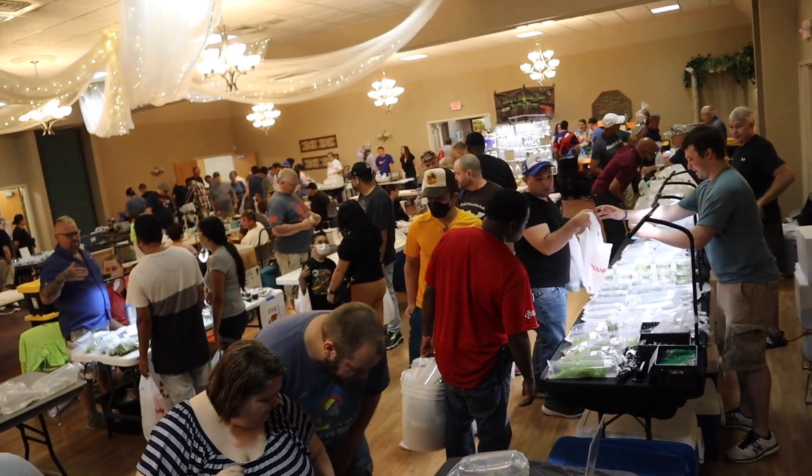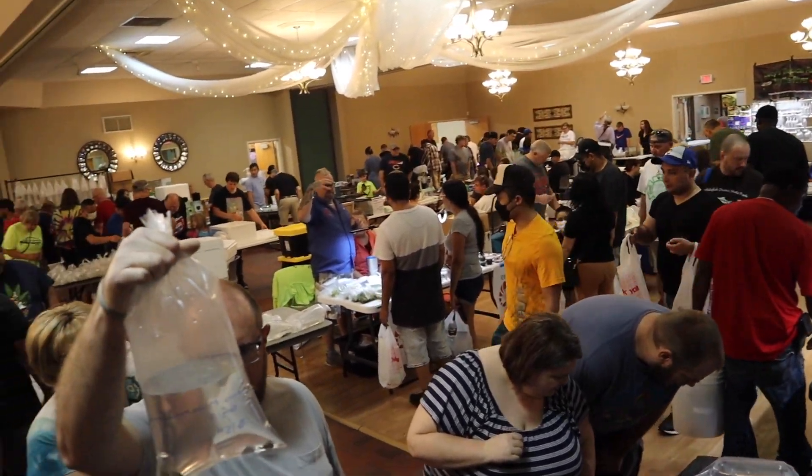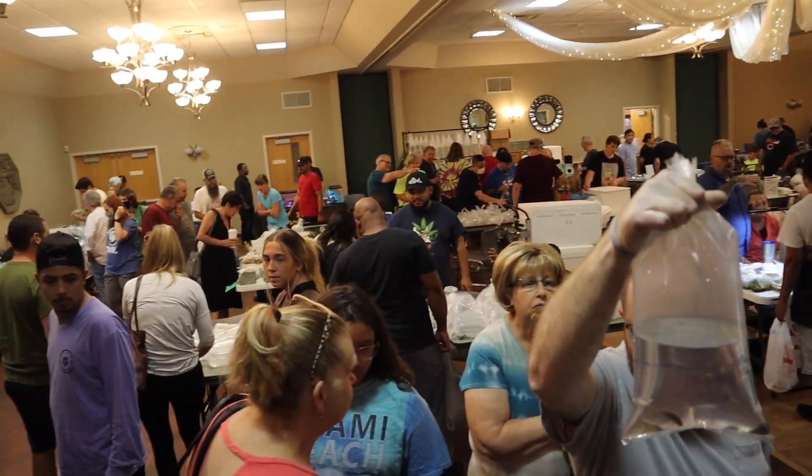It was a pretty good crowd for the middle of summertime — lots of people came. About an hour and 15 minutes in and there weren't many fish left, so things were going well. By close to one o'clock we had sold just about everything but a few bags. That's the swap — that's our experience. Thanks so much for being here, we'll see you soon.